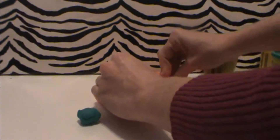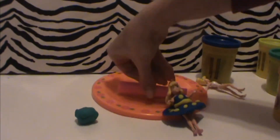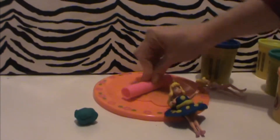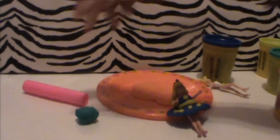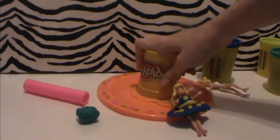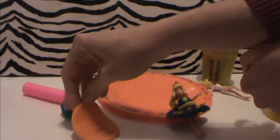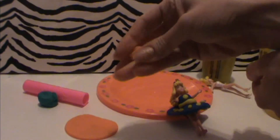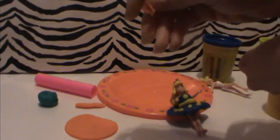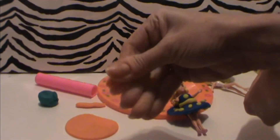Now I'm rolling out some orange Play-Doh for Cinderella. Now it's time to cut out her skirt. Now I'm making the support for the dress. Now I'm making the top of the dress — another flat, long strip of Play-Doh.